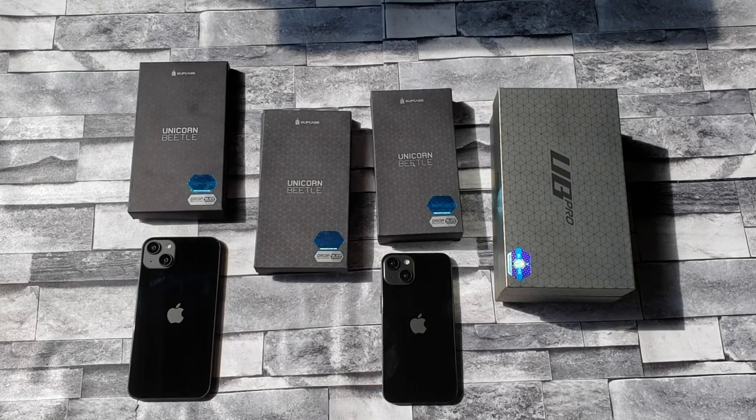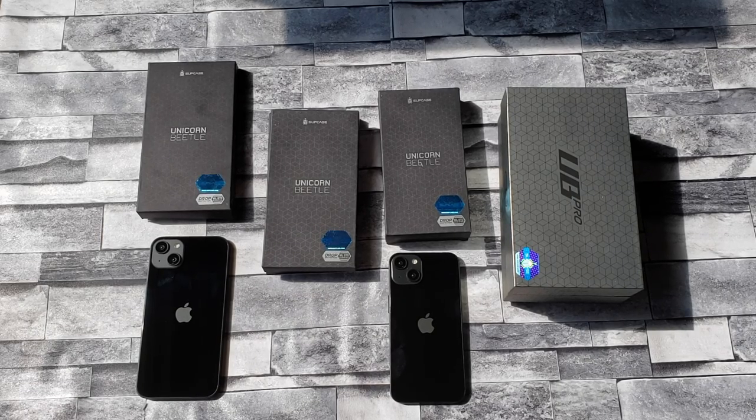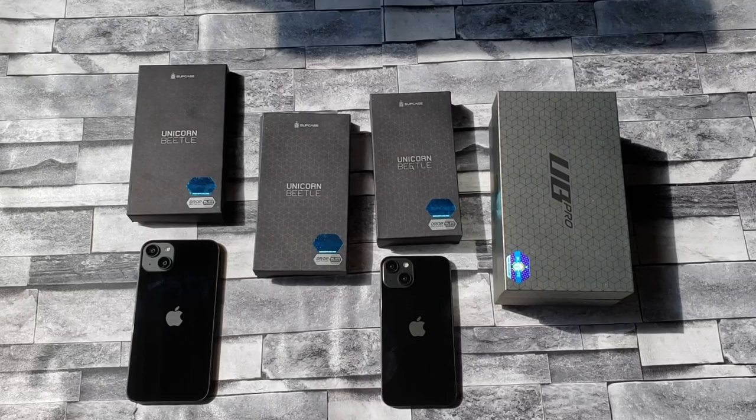What's up everybody, it's Nick with Technicology. Today we're gonna take a look at some new cases from the company SUP Case, and this is for the new iPhone 14 lineup. These cases work for all four of the new iPhone 14s — for the regular iPhones and also the Pro versions.